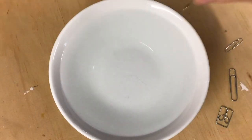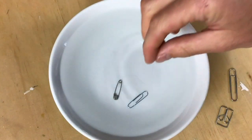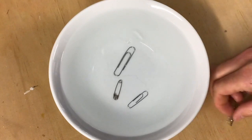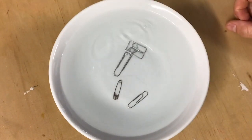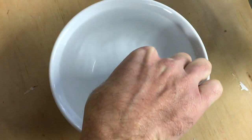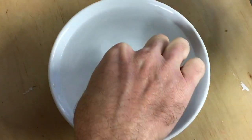For this next part, you're going to take your bowl of water and take your metal paper clips or safety pins and just kind of drop them and see what happens. Next, carefully place the paper clips on the surface of the water and see if you can get them to stay there.